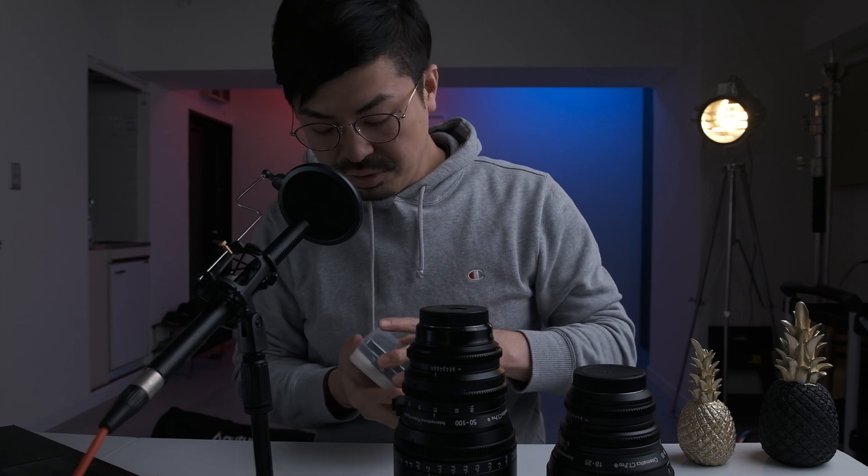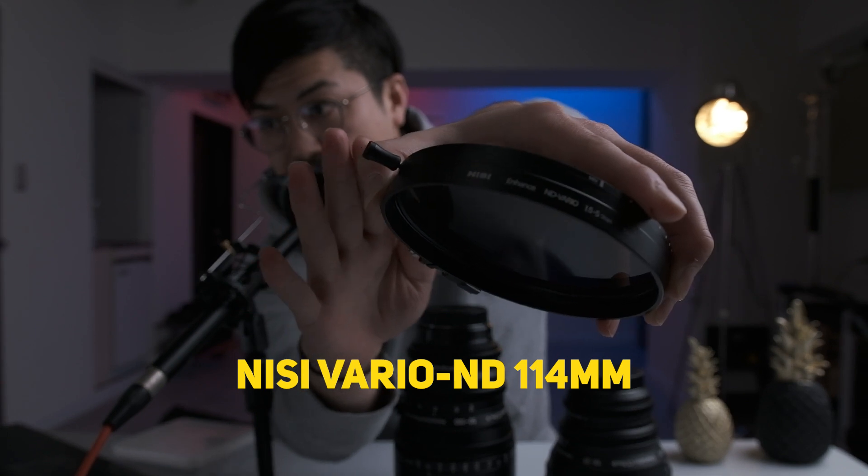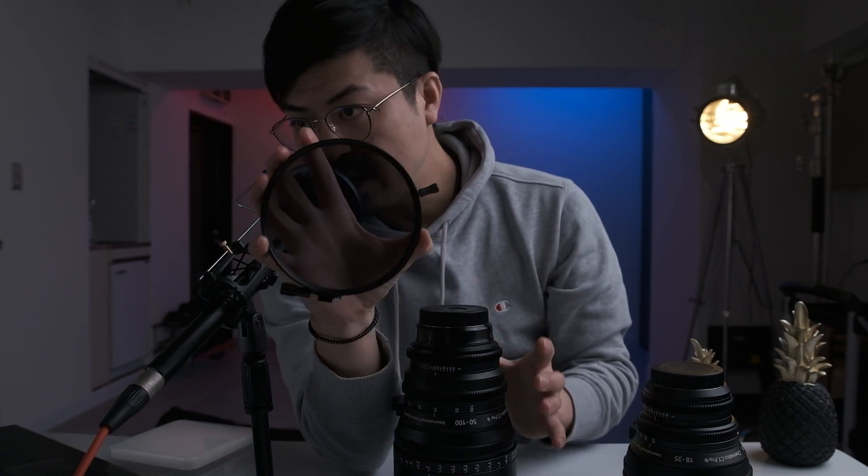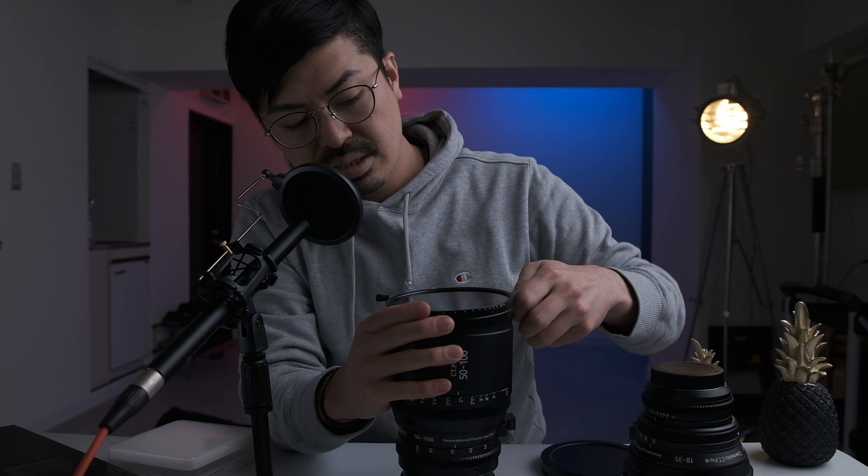Additionally, I use ND filters on these big cine lenses. This lens diameter is 114mm, so I use this variable ND filter — an easy-variable ND filter. This easy-variable ND filter can easily change the ND value like this. I bought this ND filter because its diameter is the same as these cine lenses, so you can easily put it in front of the lens. If you want to change the ND value, you can change it easily like this.